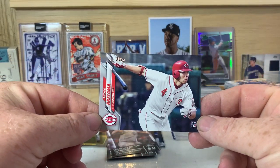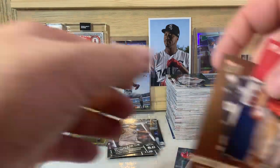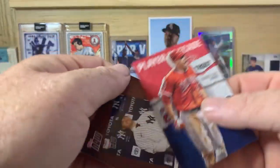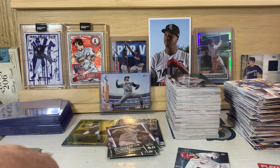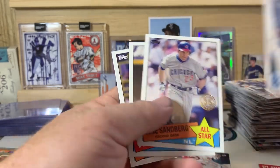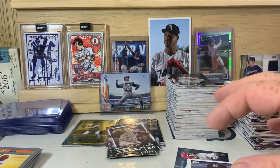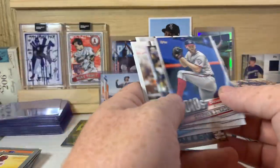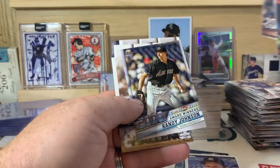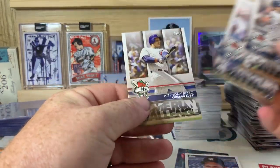Probably the number two rookie to look for in Topps Series 2 is the Shogo Akiyama. On this video, we got the Gerrit Cole Topps Now and the Mike Trout insert. Our 85 designs: Don Mattingly, Marcus Stroman, Freddie Freeman, Ryan Sandberg, Jose Abreu, and Jim Rice. We had a couple of Decade's Best — Steven Strasburg, Jon Lester, and Randy Johnson. And our home run challenge cards: Gleyber Torres, Mookie Betts, and Anthony Rizzo.